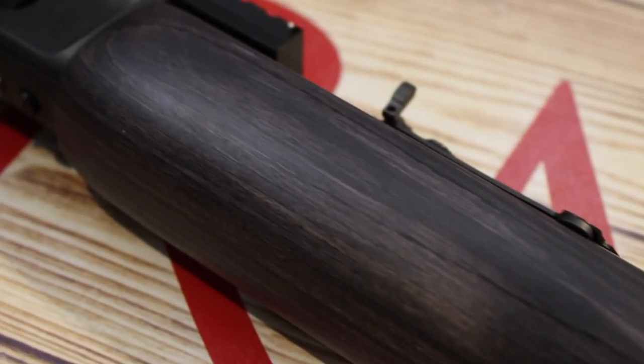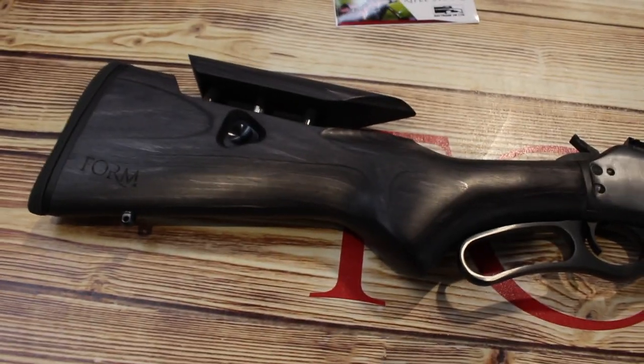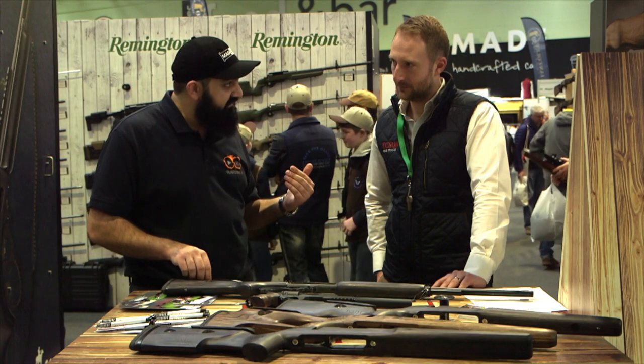It's nice and slippery, which for me as a practical shooter, I like things to move in my hands and to be able to mount and adjust as you go. I really like the fact that you've got the adjustable cheek piece on there, and you're actually taking feedback from customers in that you've got the gallery rifle team involved.